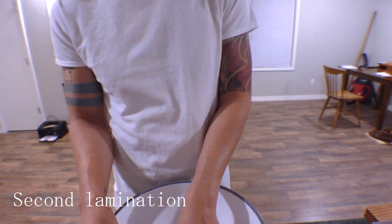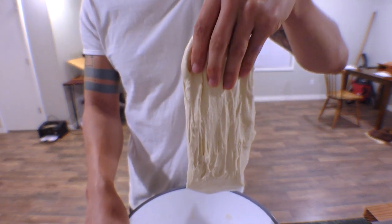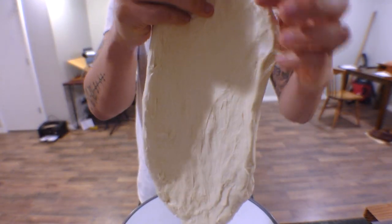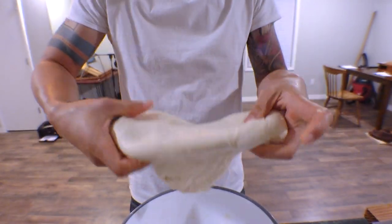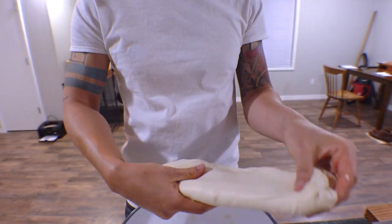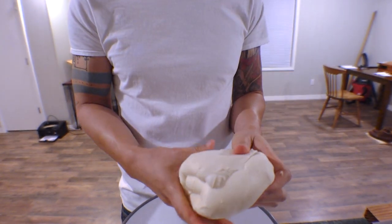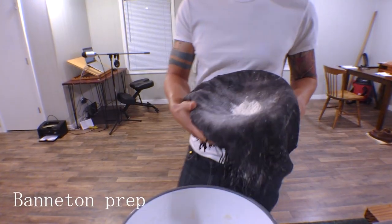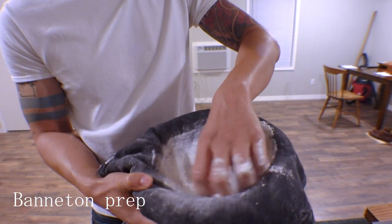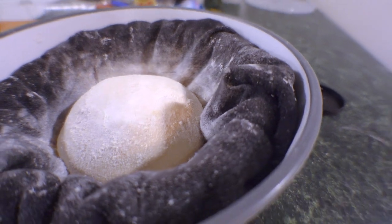We're back for our second lamination — repeating the same process as before, but it doesn't need to be precise. Grip the dough around the edges, allowing it to use its own weight to stretch itself out. Once it gets to sufficient size, roll it up like a burrito and fold it in on itself one more time the other way. The number of folds and the exact technique doesn't need to be precise. Now that you've got a beautiful little dough ball, grab your banneton and rub flour around the inside so the dough doesn't stick. Leave it on the countertop for about six to eight hours — a little over is fine — then into the oven.